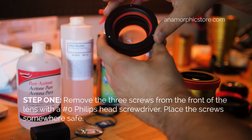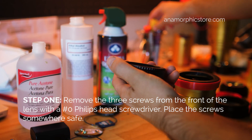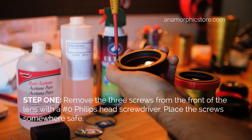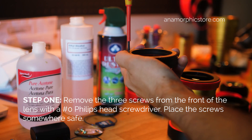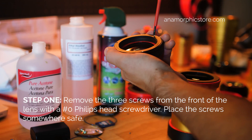If you look at this here, it's got two sets of three screws. What you want to do is take the top set here, and at its closed or infinity position, remove those three screws.